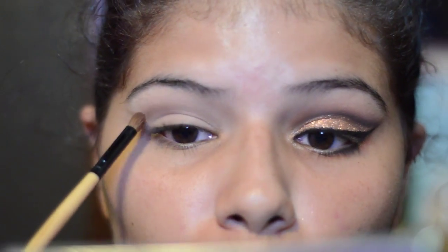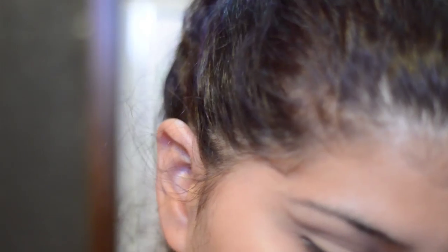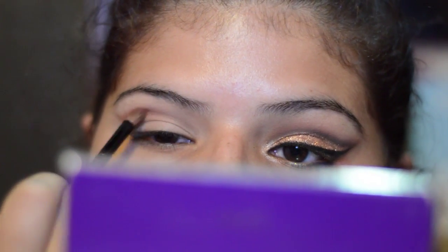I'm gonna take a blending brush and I'm just gonna blend upwards, not downwards — kinda like going up. This is from Makeup Geek, and I'm gonna take that in that same blending brush and I'm gonna start blending the brown.